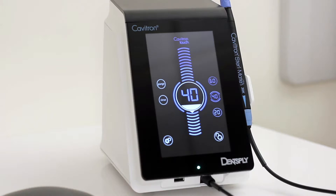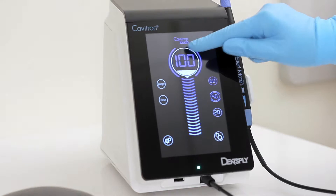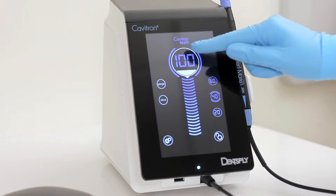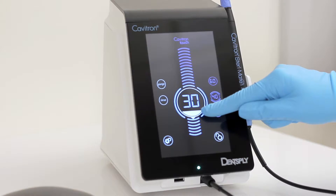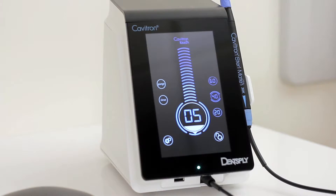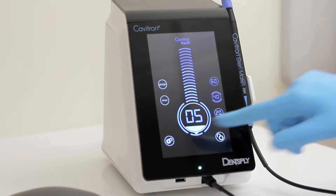The center of the screen contains the power level control. The number displayed in the bubble indicates the percentage of maximum power, ranging from 5 to 100, increasing or decreasing in increments of 5 when it is held and slid up or down. The power level can also be selected by touching the scale either above or below the bubble.